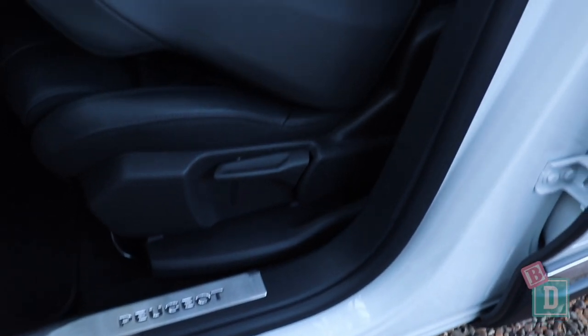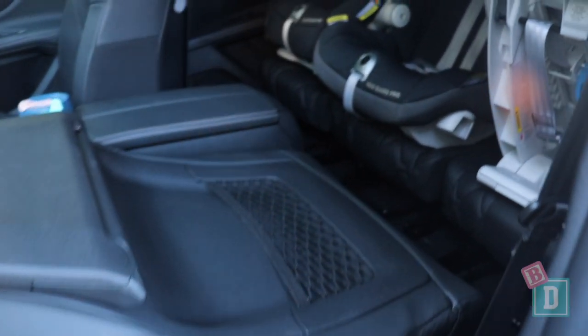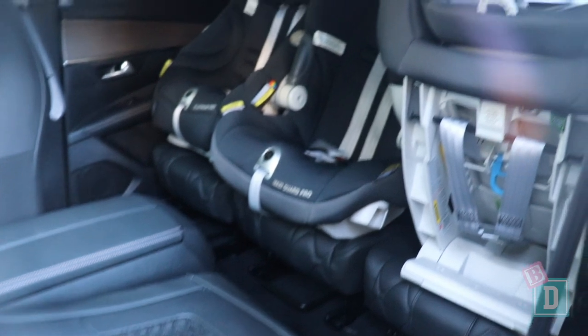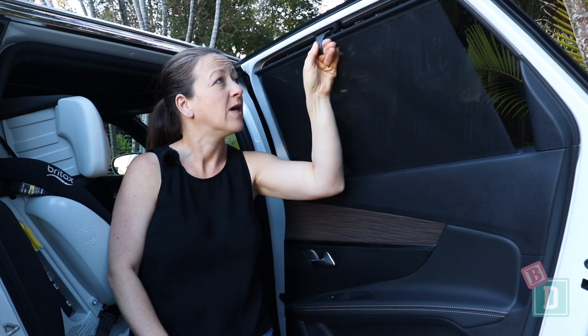To access the third row seats you do need to remove a child seat from the second row and fold these seats forward. The front passenger seat also folds completely flat, so it's really easy for you to reach through to do up harnesses in the second row or for passengers to climb through to those second row seats. There are also built-in roller blinds in the second row door windows, which is fantastic for keeping those little passengers shielded from the sun while driving.